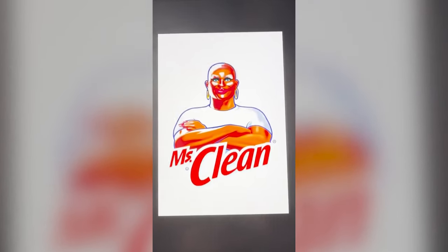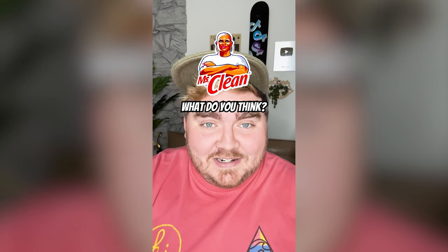And here is the final result. This one came out so much funnier than I thought it would. Let me know what you think about it in the comments.